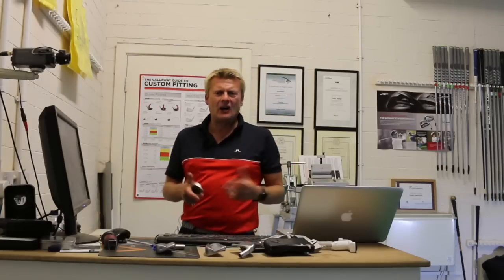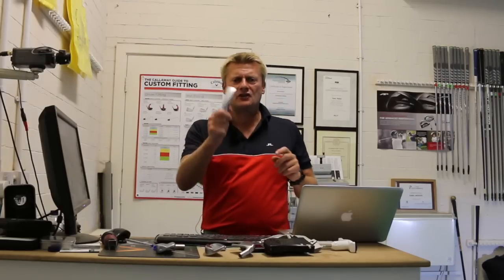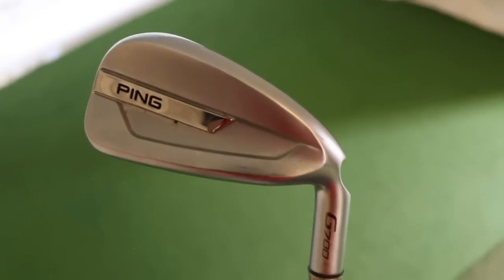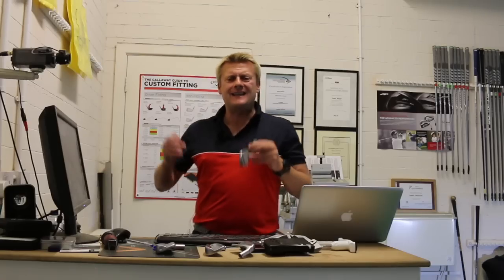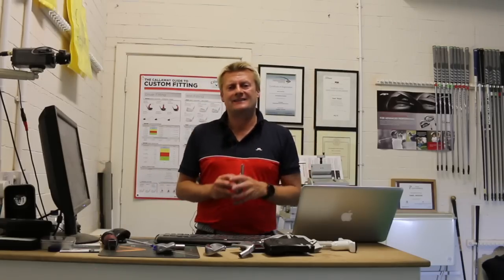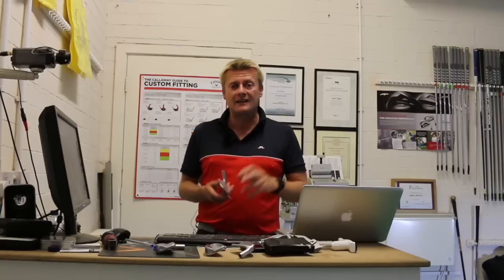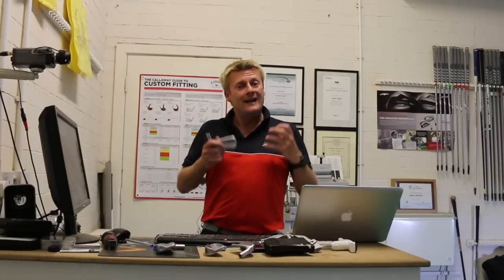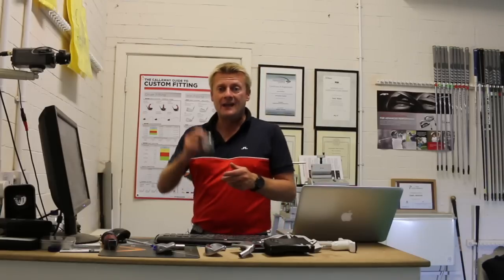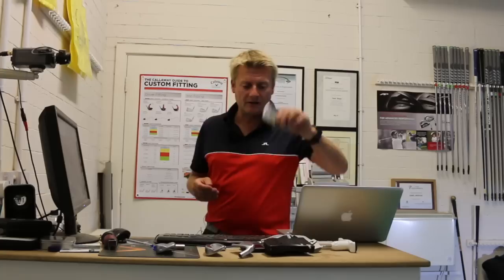Then I think Ping got a little bit concerned about the power clubs — TaylorMade P790 — and brought out the G700. This is a hollow club, very, very strong at 29.5 degrees aloft. It is Ping's longest and highest-flighted iron, probably one of the most powerful clubs on the market currently, at around £140 a club. This has been a cracking club in all outfits recently, and we're going to put it to the test in a little while.